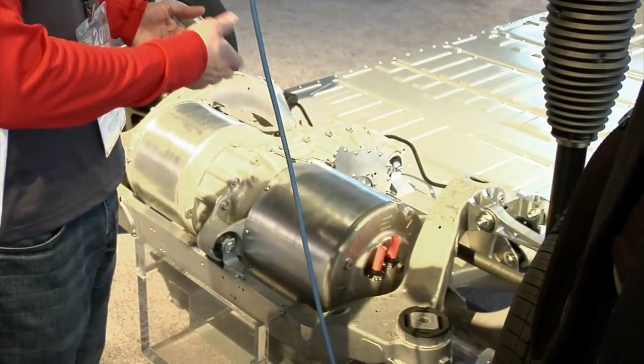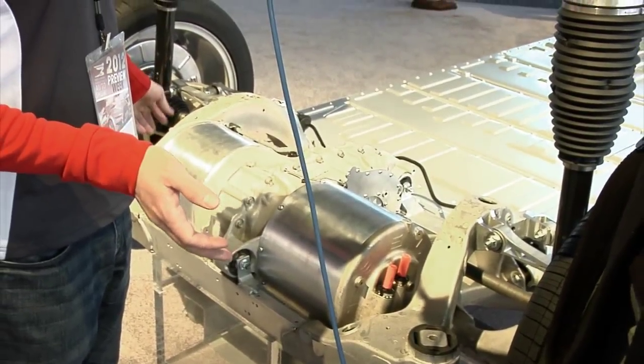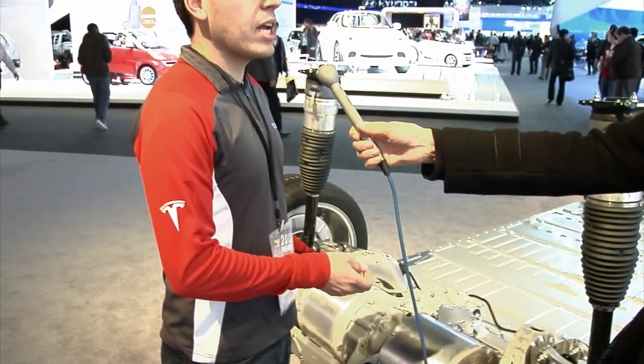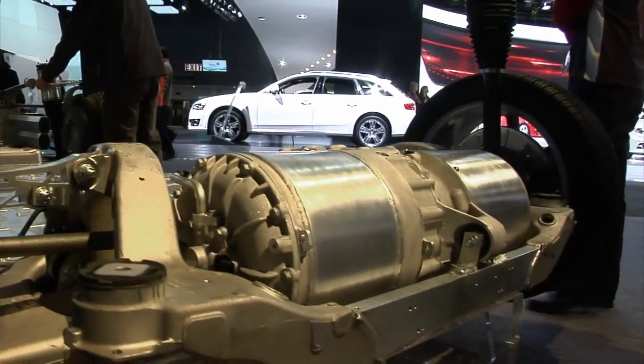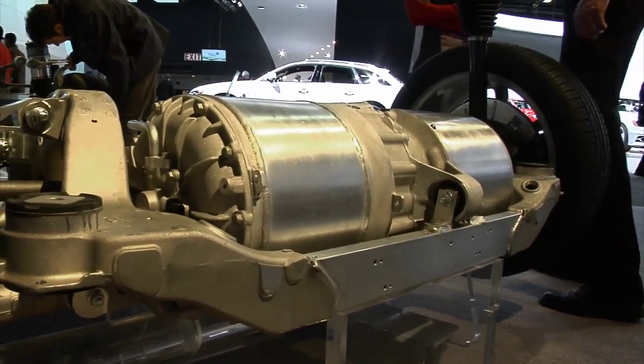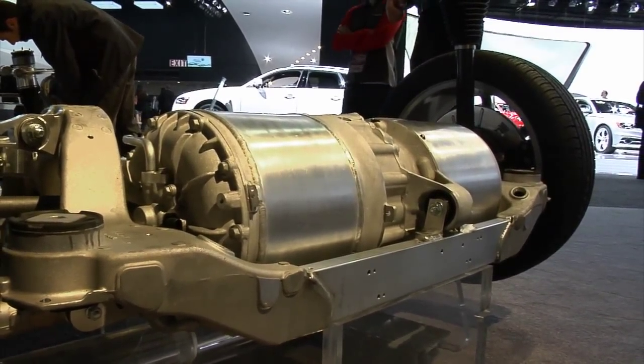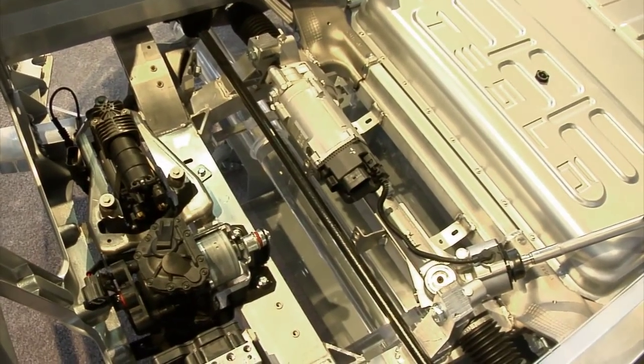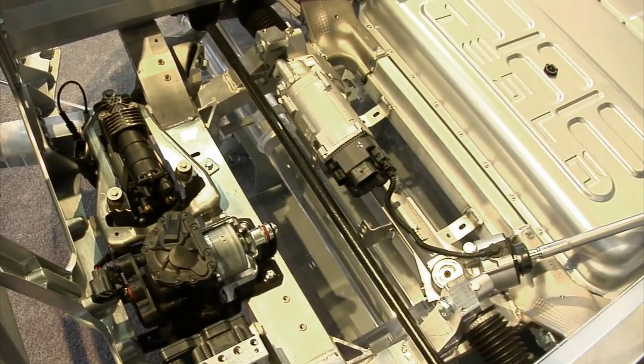We're standing in the rear side of Model S in front of what we call our drive unit. The drive unit is made up of the AC induction motor, a gearbox, and a drive inverter or power electronics. Basically, the drive inverter takes the direct current stored in the battery pack and inverts it into alternating current based on your accelerator pedal position, then sends that alternating current to the motor.